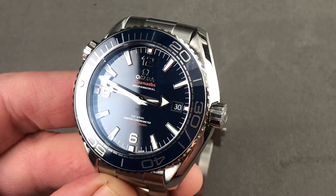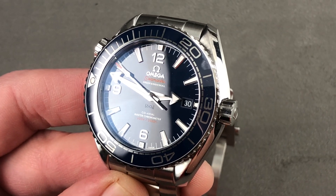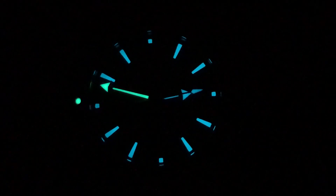Email tmasso@thewatchbox.com for purchase and pricing details. Omega Seamaster Planet Ocean — note that the minute hand and the bezel pearl are green to more easily read them against each other.